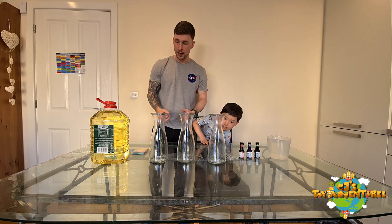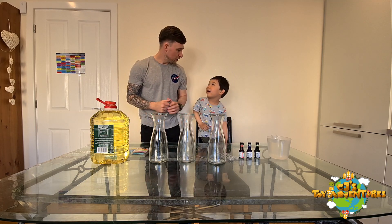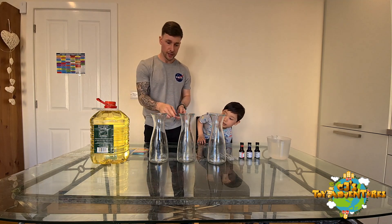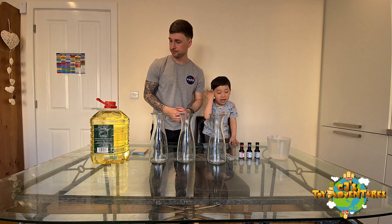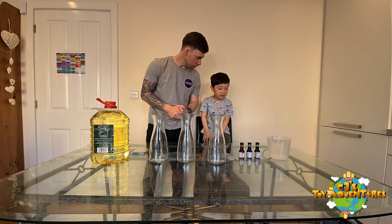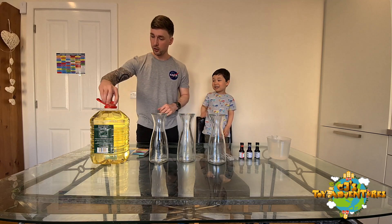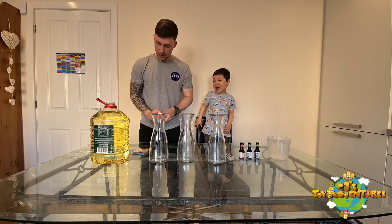You also need some Alka-Seltzer, and this is to make the effect and make it bubble. So first of all, we're going to pour the oil into each glass. Water is going to sink to the bottom, and then the water will sink to the bottom — that's right.